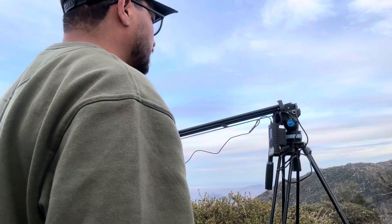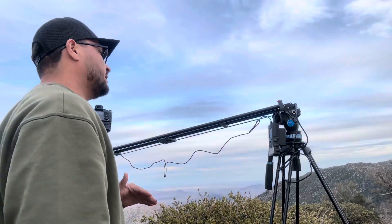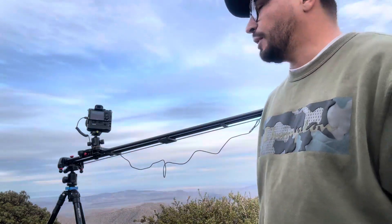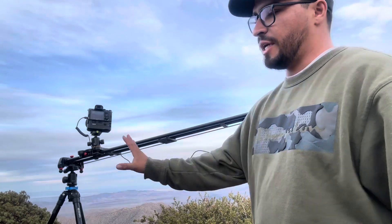But overall this entire motorized slider — the quality is so amazing. Carbon fiber, I got 48 inches, though I don't even use the full 48 inches. Overall it's something you can actually get.